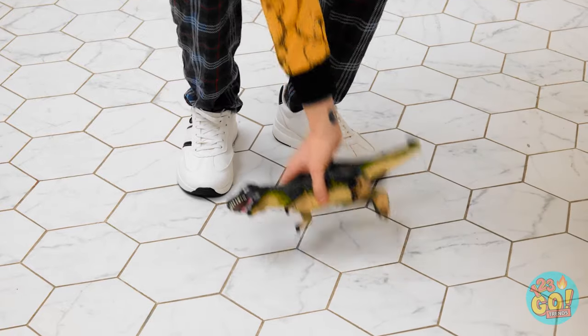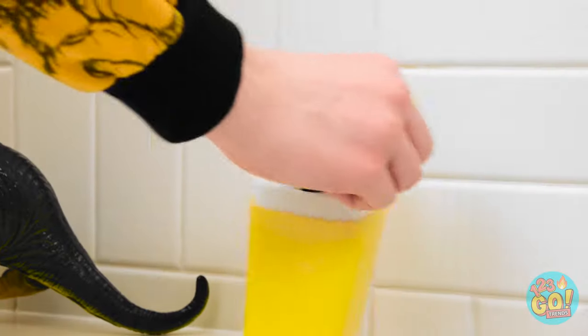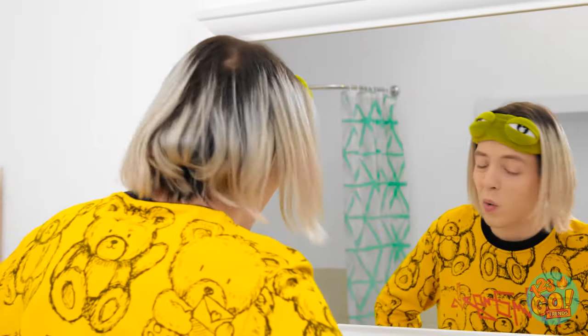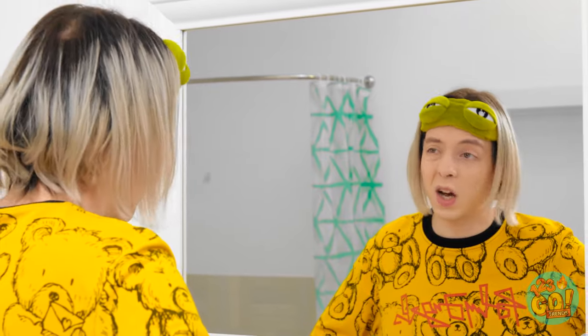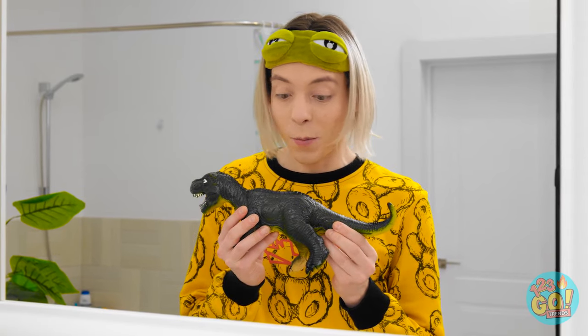Ugh… Mornings are rough… Ouch! Who left this guy on the floor? You can sit right here and watch me brush my teeth. Sound good? Oh no! Can anything go right this morning? Well, that's definitely broken. I wonder what I can keep my toothbrush in now. Wait a second! This dinosaur may be more useful than I thought!